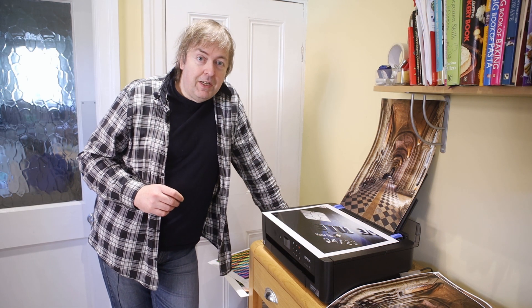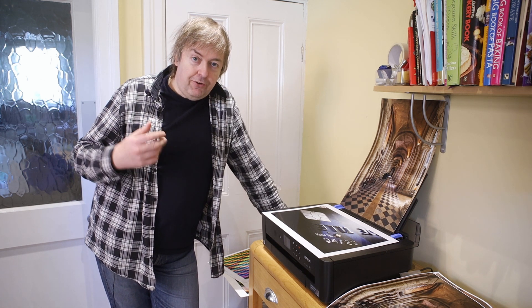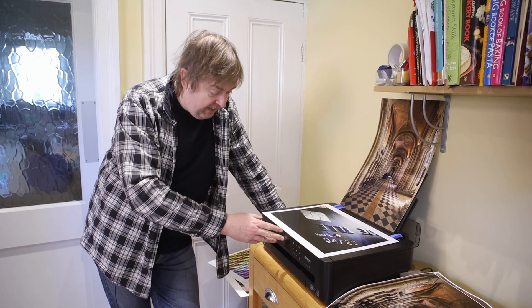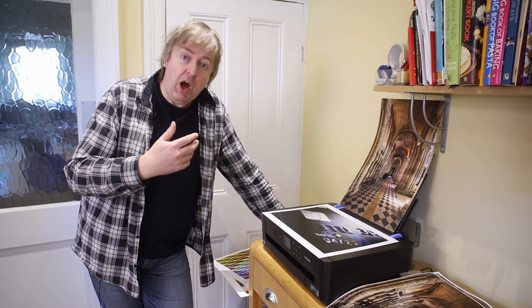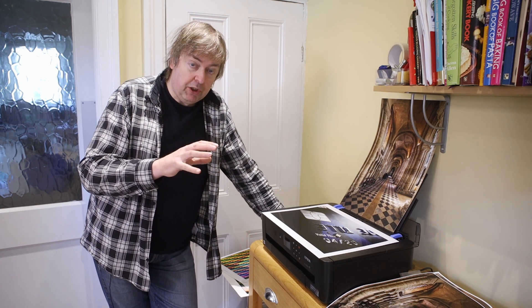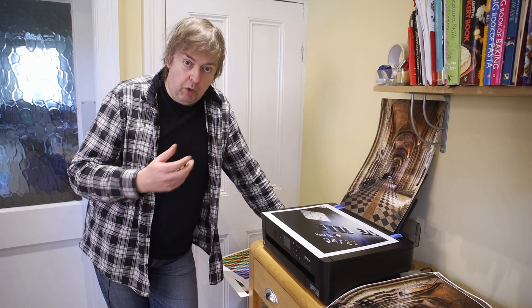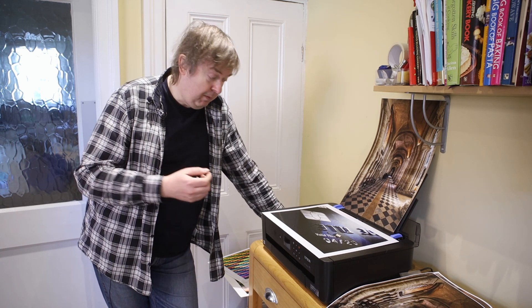Hi, my name is Keith Cooper from Northlight Images. In this short video I'm going to try and address a question I get asked quite often when I write printer reviews. This is the XP15000 from Epson, one I just recently looked at. Normally I look at somewhat higher-end, bigger printers, but this one is capable of very good results if you use ICC profiles. That's printer profiles — and people ask: what are printer profiles and what difference do they make? Why should I bother using printer profiles?